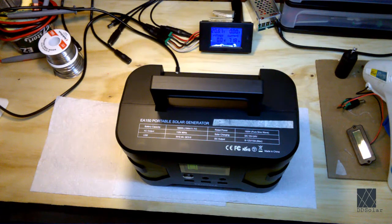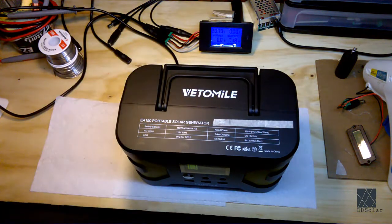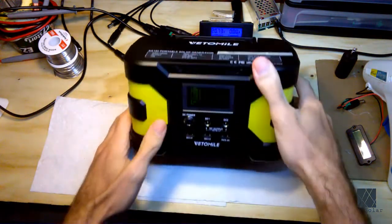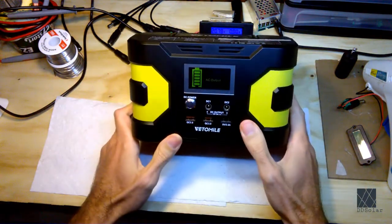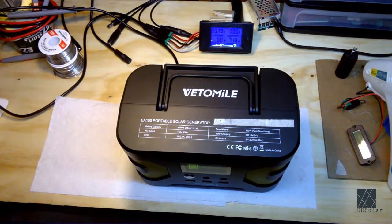So what is a solar generator? A solar generator can run multiple appliances, DC and AC, 24 hours around the clock, using a variety of inputs such as solar, which would be the main purpose, but you could also charge it from other sources as well as a backup. And that's a solar generator — that's how I look at it.